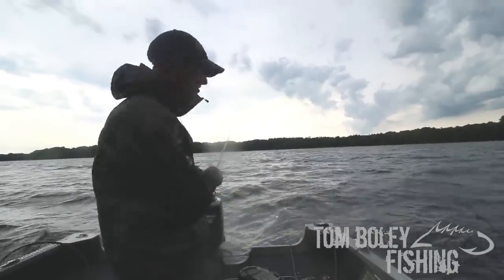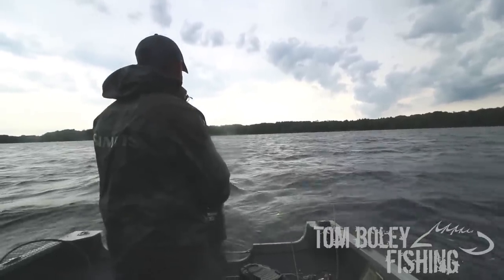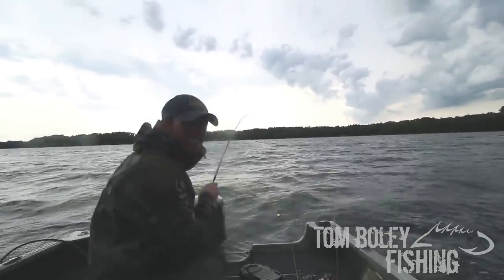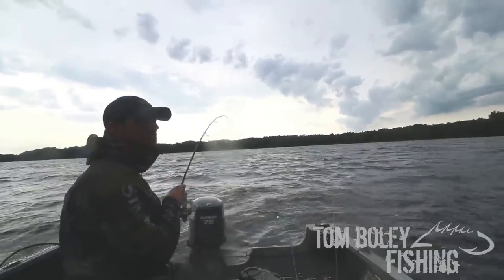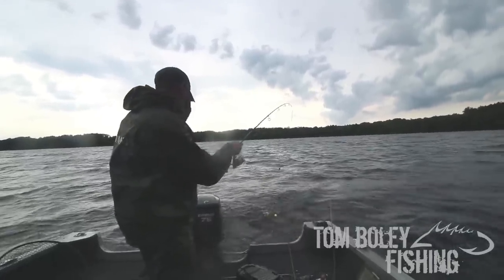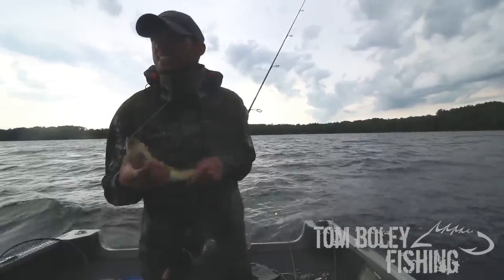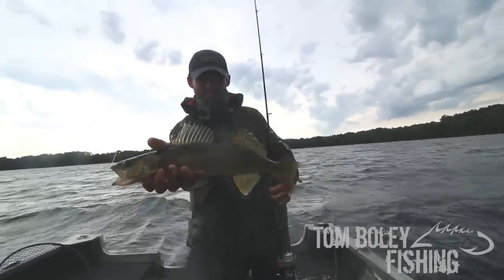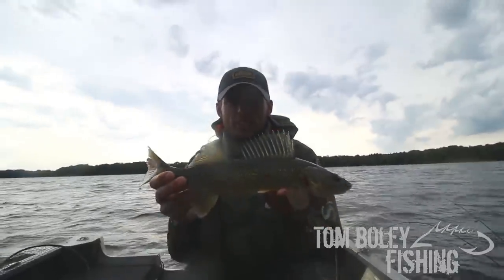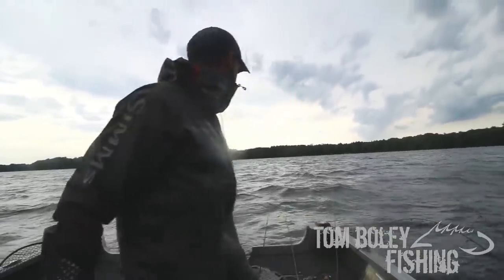Alright, we have our first one just dropped. Reel up until I get weighed. Oh! That did not take long — I couldn't even get the third bobber out. It doesn't feel real big, I'm going to bolt with that guy. There's a nice, about 17, 17 and a half inch right in there. There we go — there's our first walleye of the evening. We're going to get that guy back.